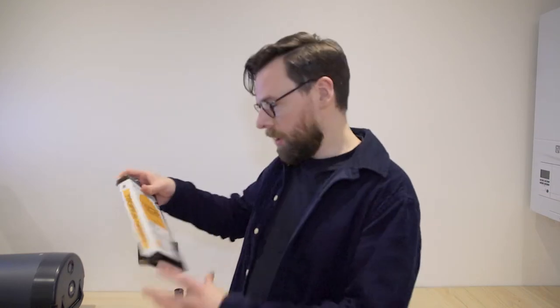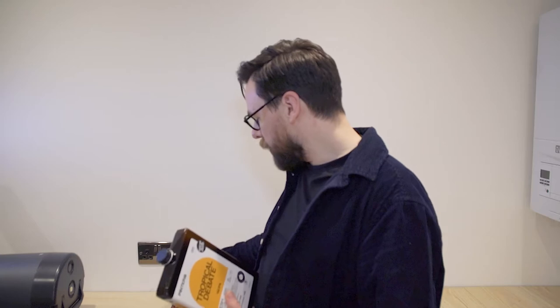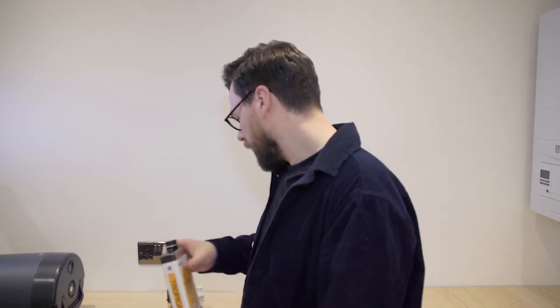We're going to start with a brew. I've got Tropical Debate here. So this is the sugar syrup for brewing the beer, and next up is the yeast that's going to eat the sugary syrup. We've also got the hops. First things first, we're going to want to purify the Pinter.